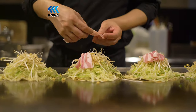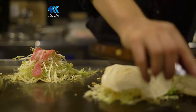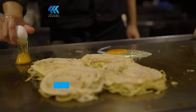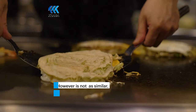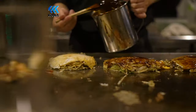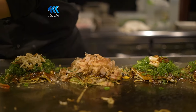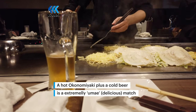Cut the ribs, the two, and the two. The two of them are cooked. I'm going to go ahead and cook it.